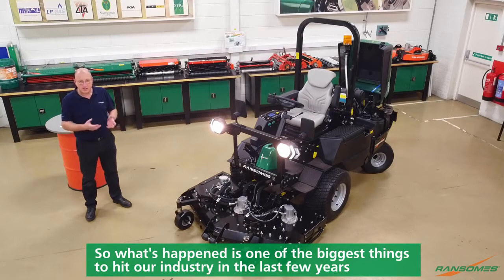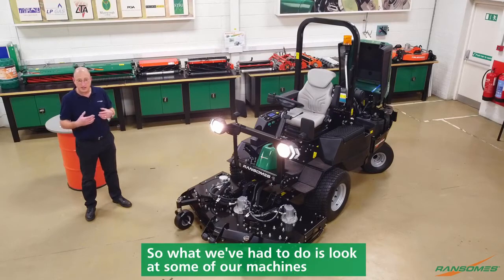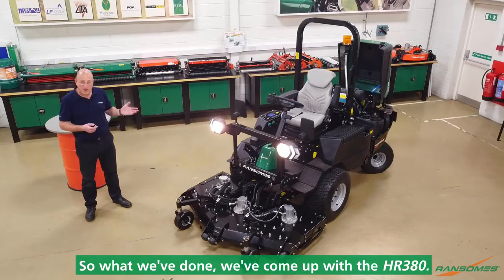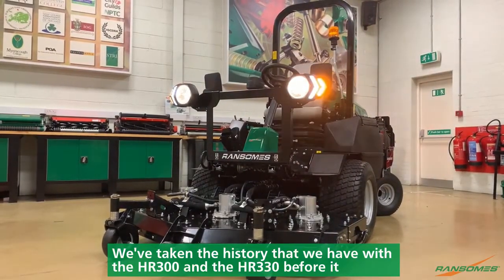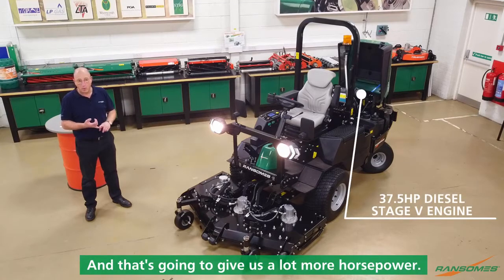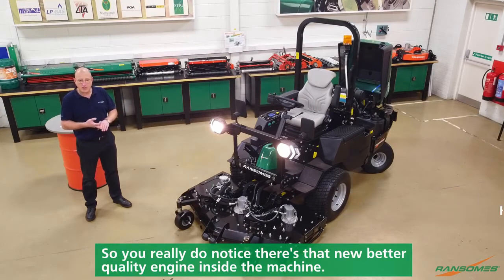One of the biggest things to hit our industry in the last few years is the move to Stage 5 for EU engine regulations. So what we've had to do is look at some of our machines and see how we can bring them up to that new level of air cleanliness. We've come up with the HR380, taking the history we have with the HR300 and HR3300 before it, improved some of it and put in that new engine. That's going to give us a lot more horsepower, it's going to be a lot cleaner, and it's a lot smoother running engine, so you really do notice that new better quality engine inside the machine.